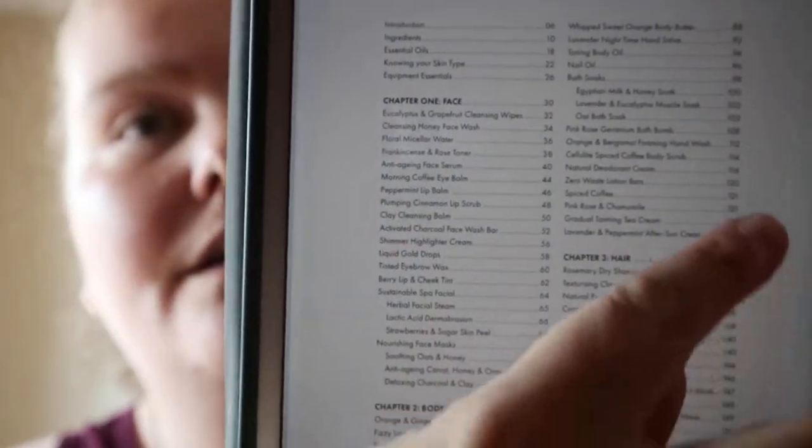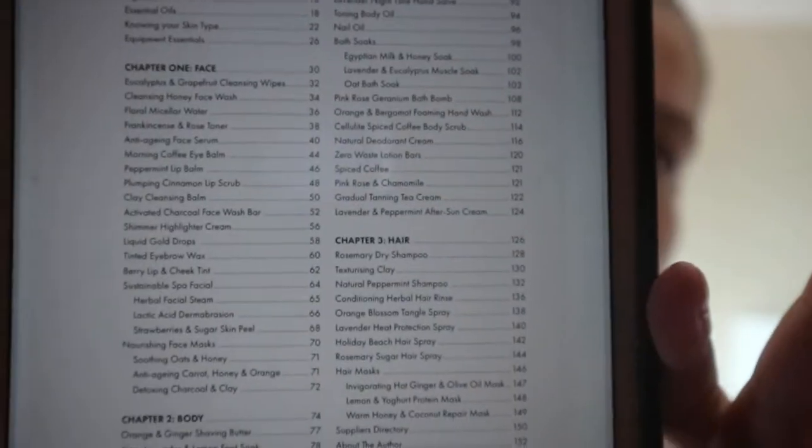It does have a recipe list in the contents — so if you want to make a certain thing, it'll have it in the contents listing.